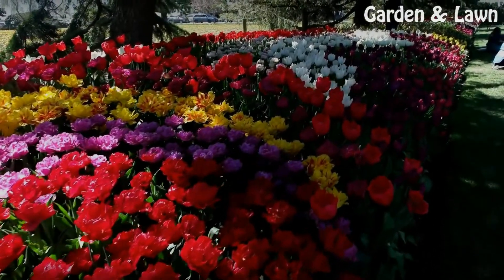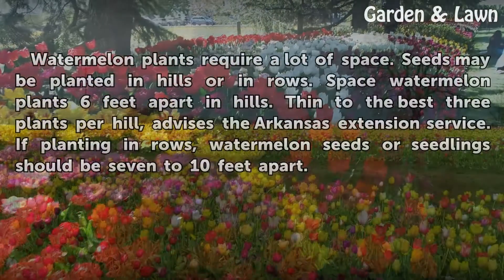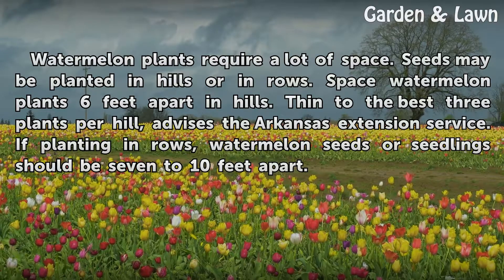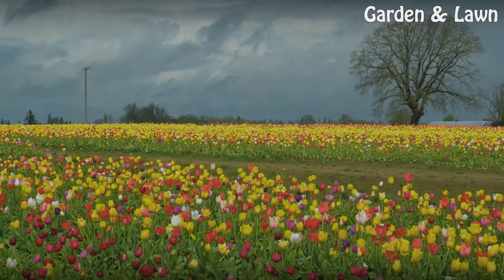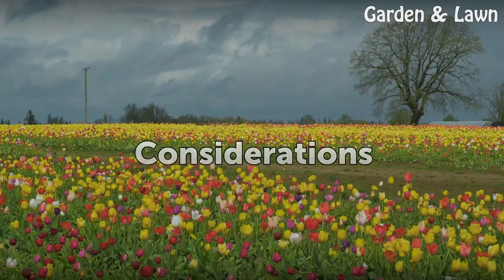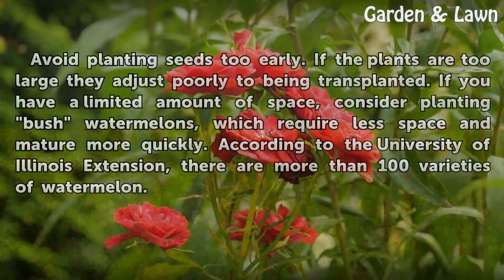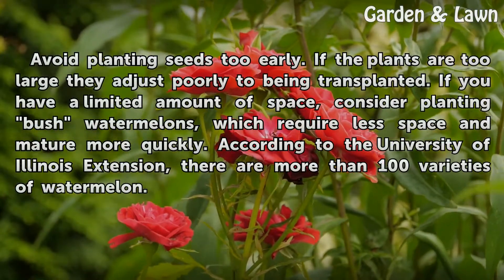Spacing: watermelon plants require a lot of space. Seeds may be planted in hills or in rows. Space watermelon plants six feet apart in hills, then thin to the best three plants per hill, advises the Arkansas Extension Service. If planting in rows, watermelon seeds or seedlings should be seven to ten feet apart.